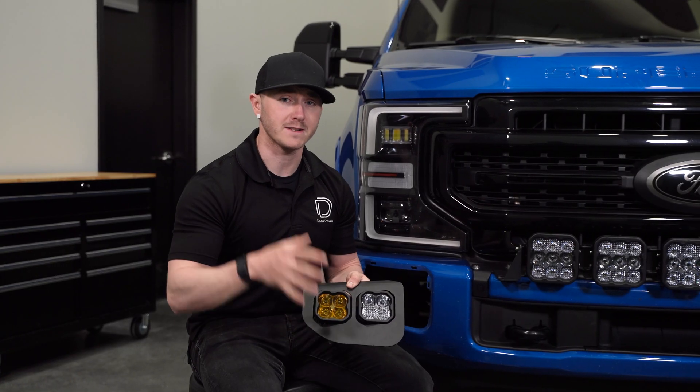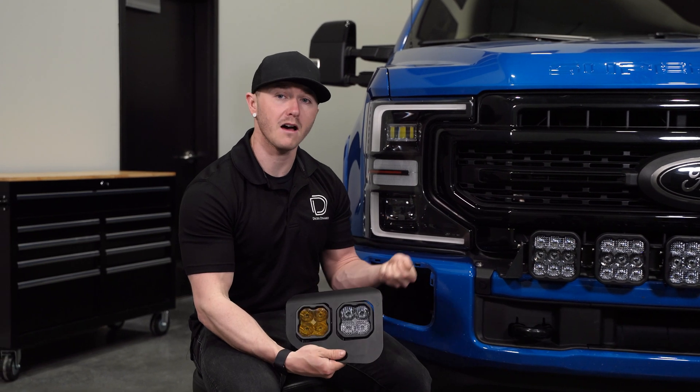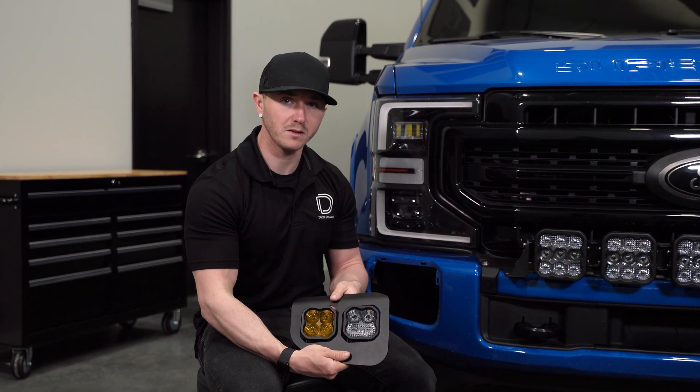Next, we can bolt on our SS3 fog pocket assembly to the bumper using our included nylon locking nut and washer with an 8-millimeter socket.